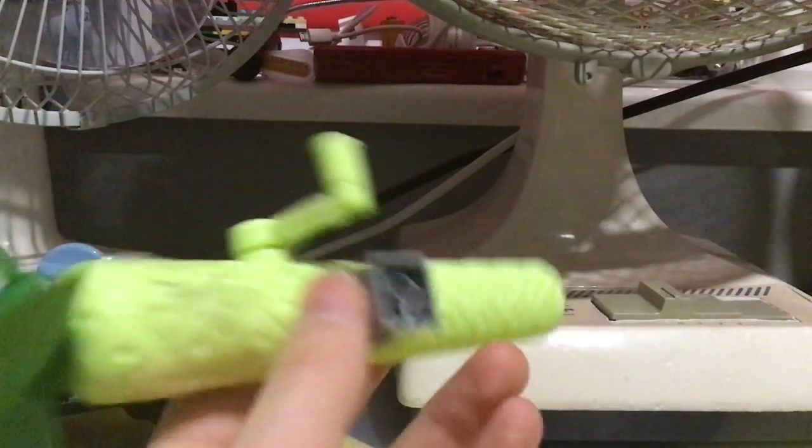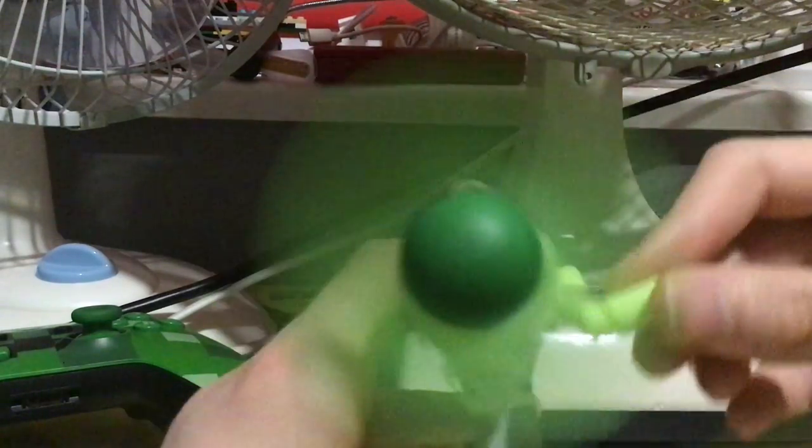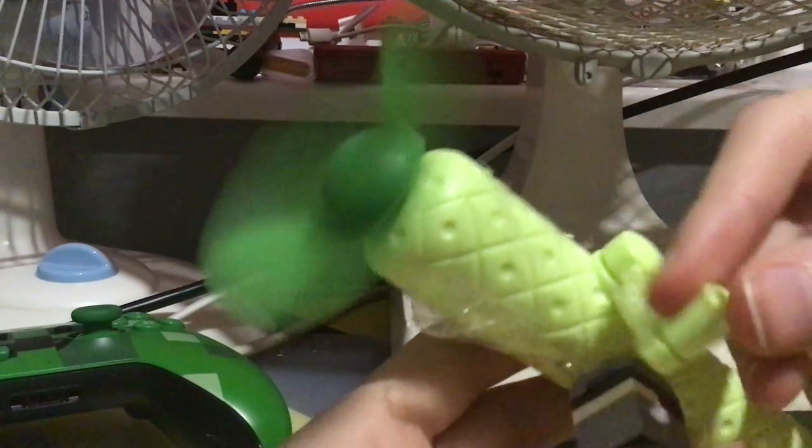It does have tape on it — I'll get rid of that at some point. Now, how this works is you wind it up like this. If you wind it up really quick there's quite a lot of air, and you can wind it backwards, which produces air going backwards. Winding this way will make it go forward, and this way will make it go backwards.